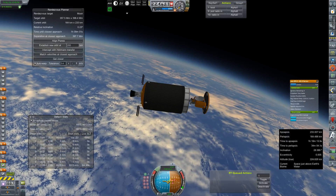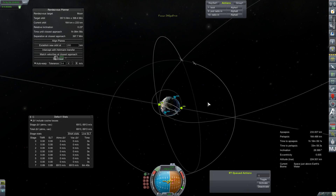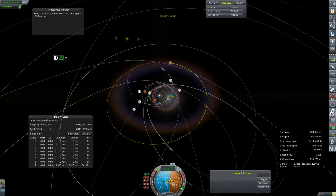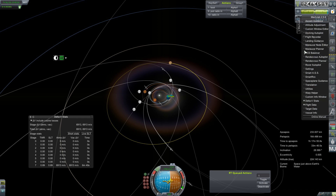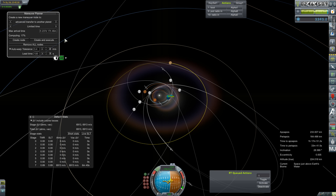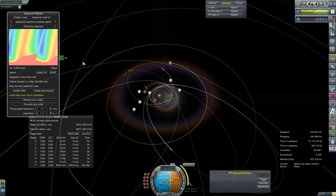Circularization done — 233 by 164, pretty much good enough. Let's go ahead and switch our target from the moon to Jupiter. It looks like our LP test vehicle is still doing its testy thing. Goodbye, rendezvous planner. Hello, maneuver planner. There we go. OS stealth V — 6.833 kilometers per second delta-V. We'll take that. That'll give us a little bit extra so we can correct when I inevitably screw this up.